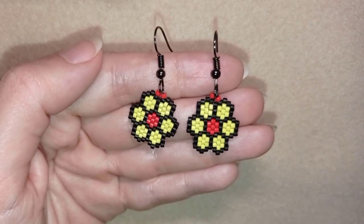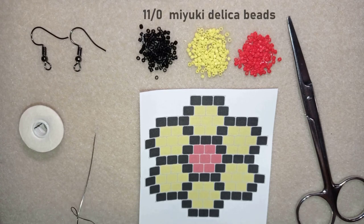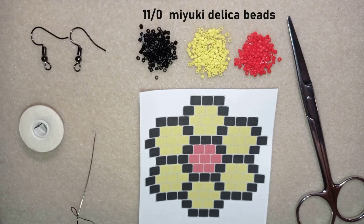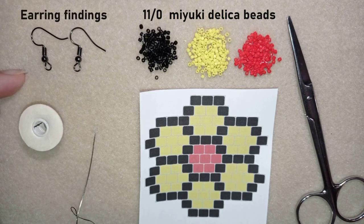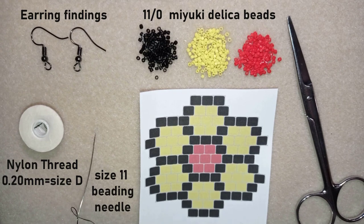For this video I'm using three colors of Miyuki Delica beads size 11-0: black, yellow, and red. You could use other colors of your choice. These are earring findings in black color. This is Nymo nylon thread size D, which means the thickness is 0.2 millimeters. It is black and I'm using a size 11 beading needle, but you could use size 12 or even 10.